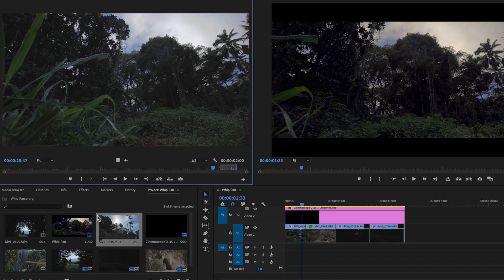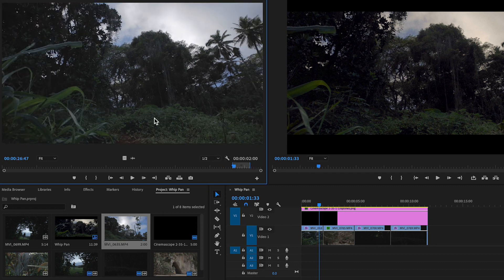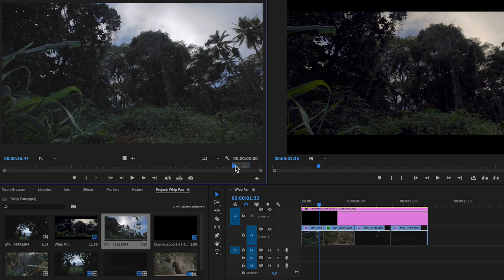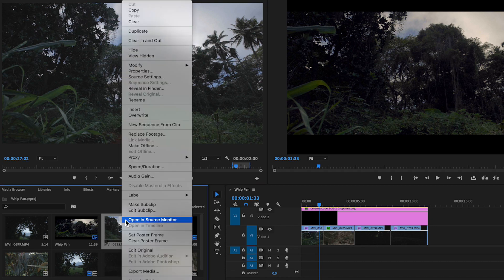The other good thing about doing it that way is that you can even reverse your shots — so you can pan in from the right and pan out from the left. I've actually done that with a few of these shots. I've imported all my clips down here and I want to double click and select the first part of the video that I'm going to import.